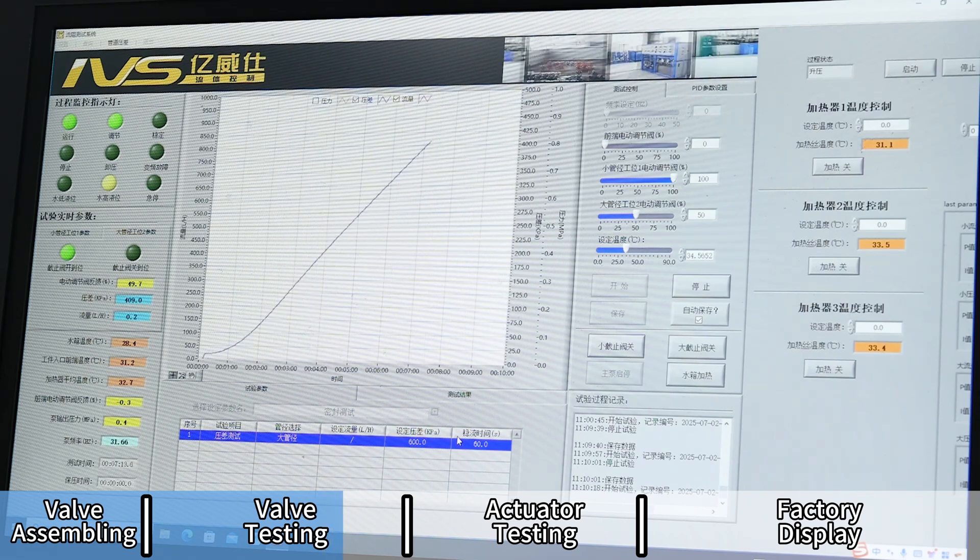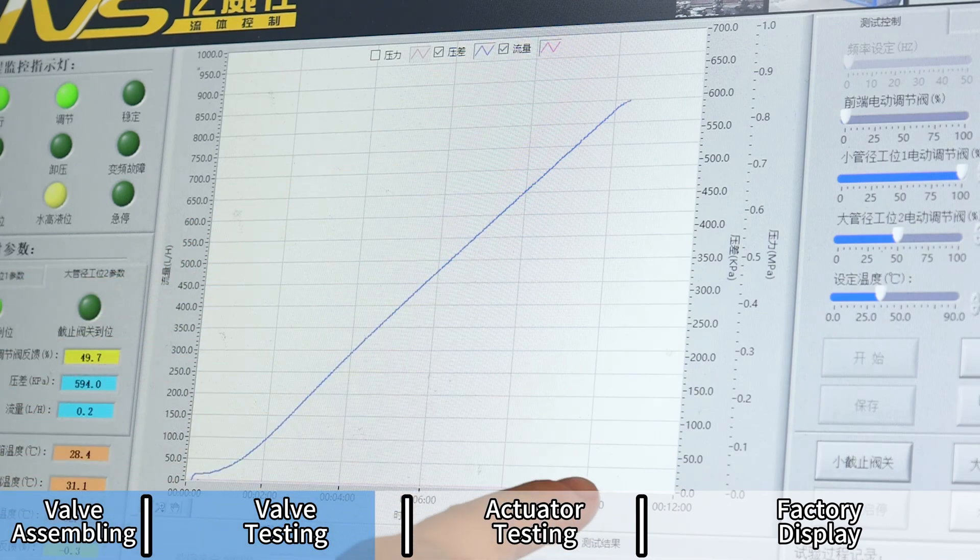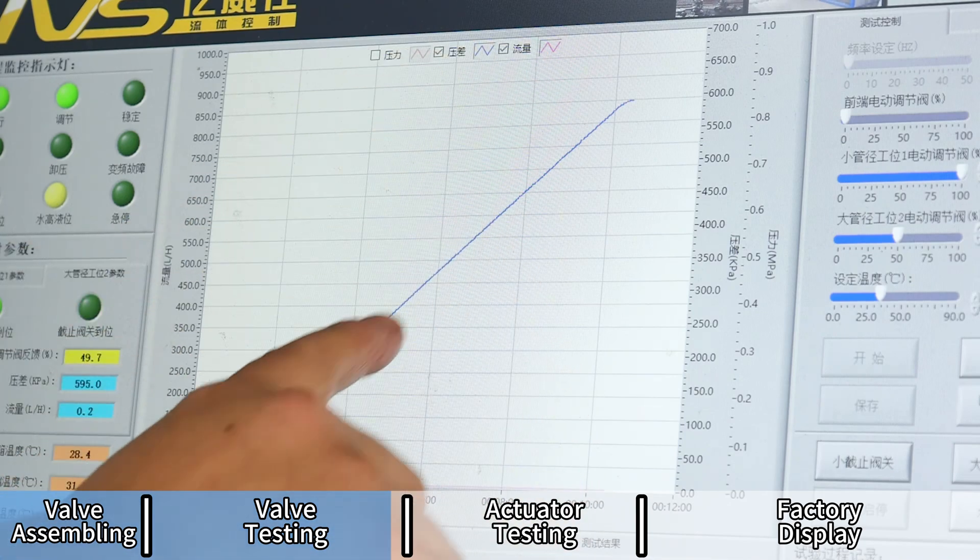This test ensures the PICV delivers consistent flow, even when system pressure fluctuates, confirming its reliability in real HVAC environments.